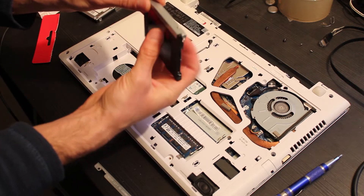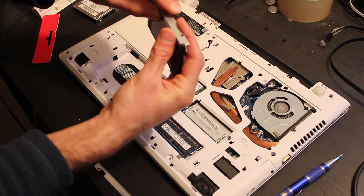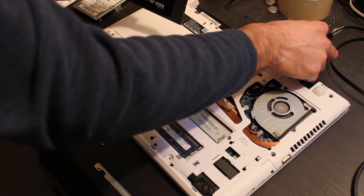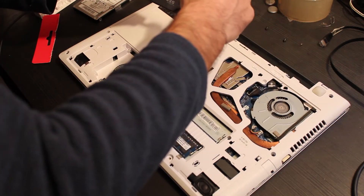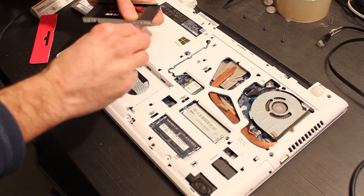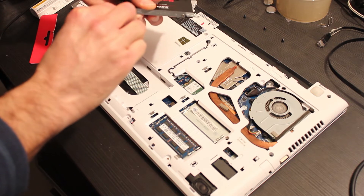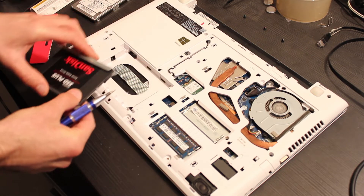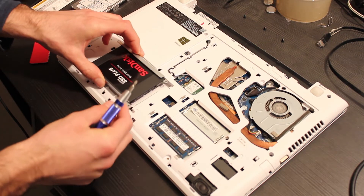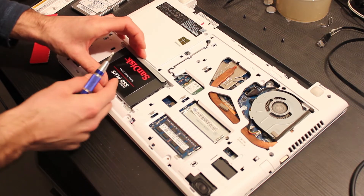Now we mount the cage and screws into the new SanDisk SSD Plus drive. We need to mount the cage brackets in the correct way, and now we can screw the brackets into the SSD. Now we can insert the new SSD into its correct position.